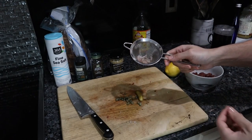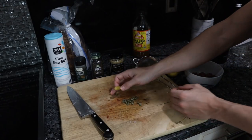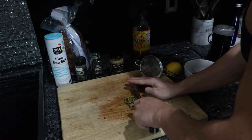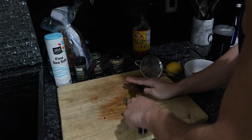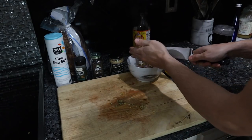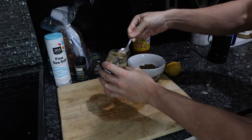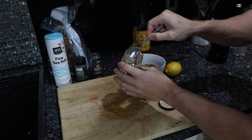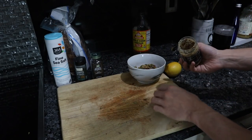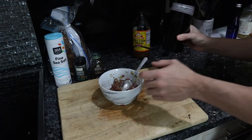For the cornichon, one pickle — maybe a teaspoon of capers — we're just going to dice that up as well. About a teaspoon each of the cornichons and the capers. Then maybe half a teaspoon of mustard — be really careful with this because your tartare will taste just like mustard if you put too much. Squeeze in some lemon juice and get that mixed up.